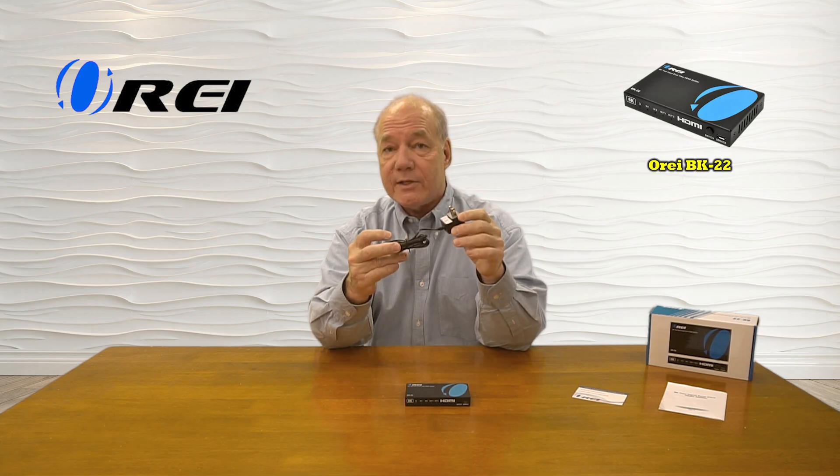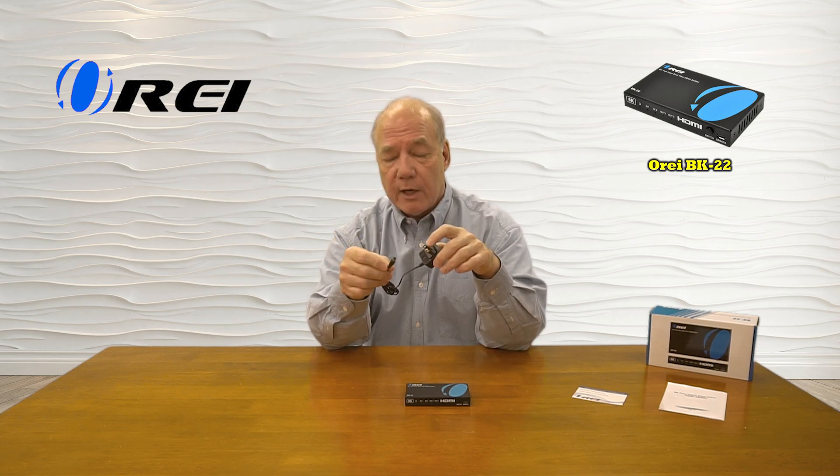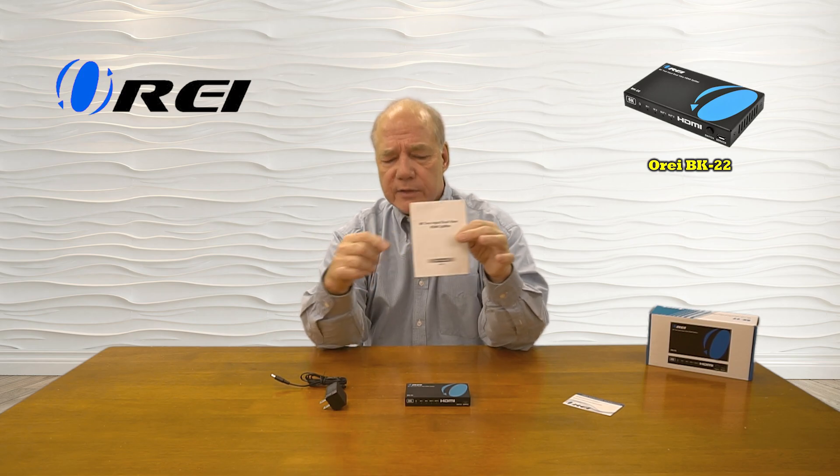When you first open up the box, you'll find the BK-22 splitter. You'll also find a power supply — it's a standard DC 5 volt 1 amp power supply. You'll plug one end into any standard wall outlet; the other end has a barrel connection which plugs into the back of the unit, and that's all the power you'll need. You'll also find a warranty card and a full instruction manual that lists connection diagrams, specifications, and other details about the product.